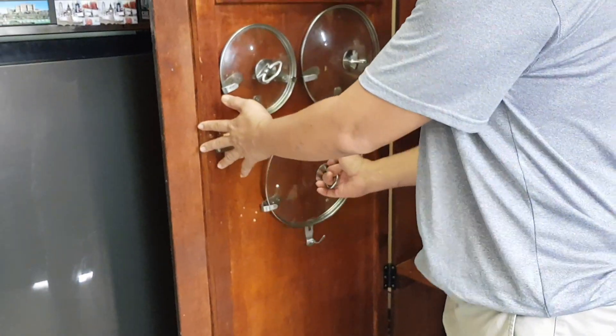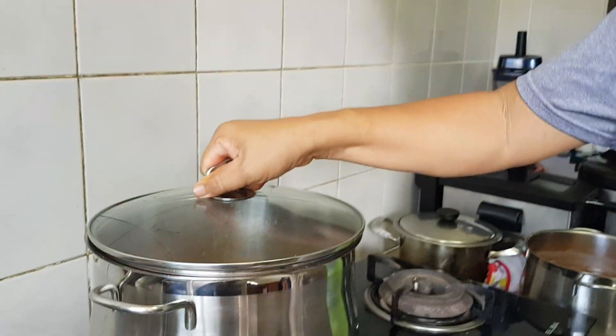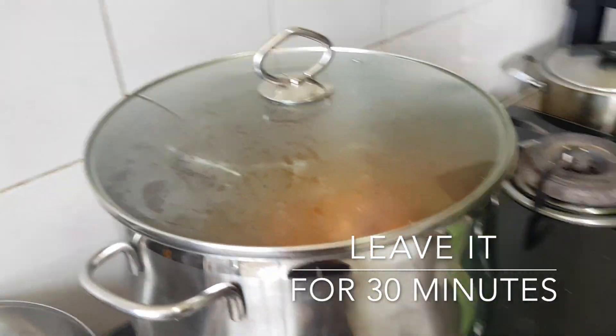We need the proper lid. Lid on for the next about half an hour.